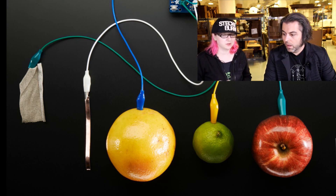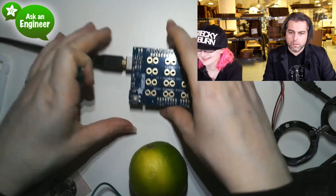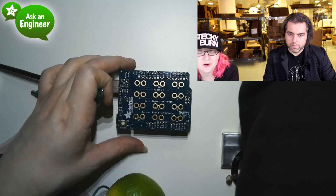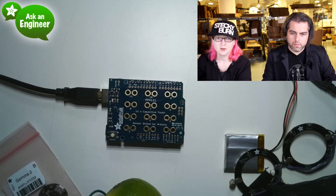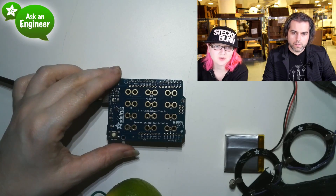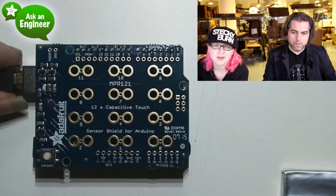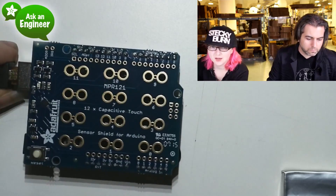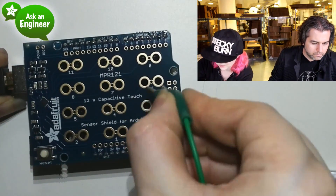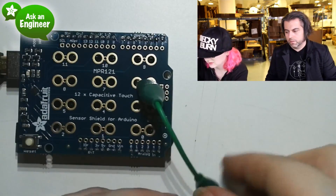Let me show quickly on the overhead how you clip. The Arduino only uses the SCL and SDA pins, and then you grab your alligator clip and just clip onto it like that — it makes a nice good connection. And then you can clip the other side to your fruit.